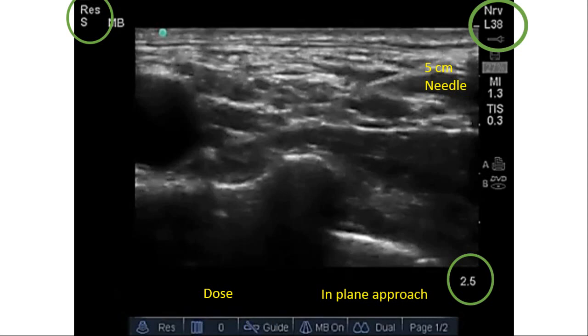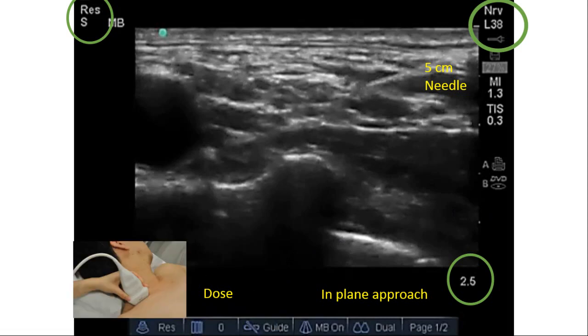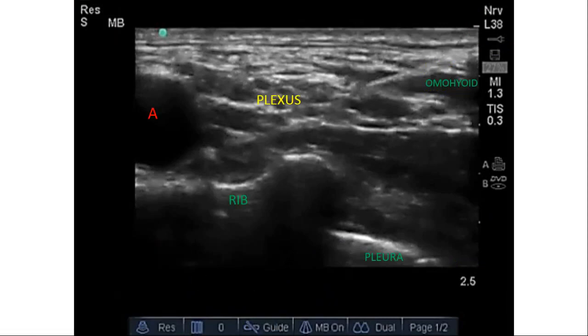The machine setting uses a linear high-frequency probe in resolution mode. Depth commonly used is two to three centimeters but can be increased. The needle is a five-centimeter short-bevel needle, used in-plane from lateral to medial. The drug volume generally used is 20 to 30 ml of local anesthetic.